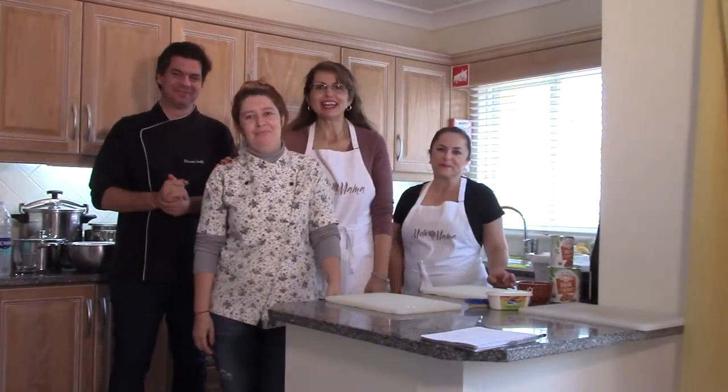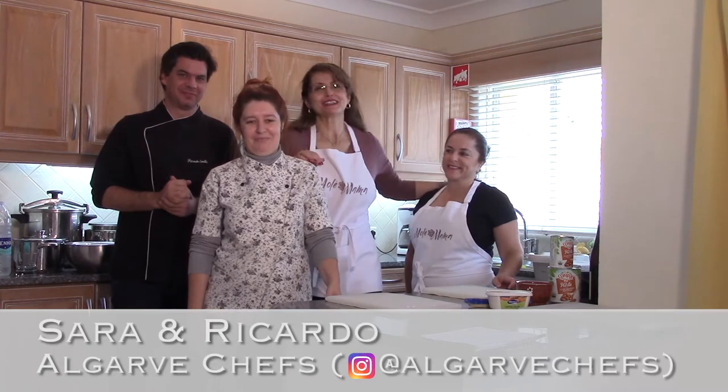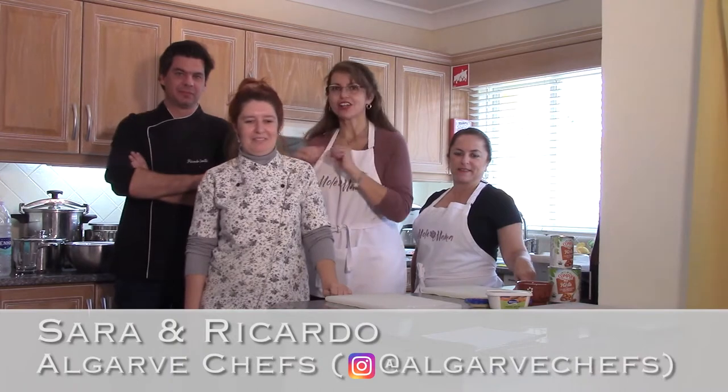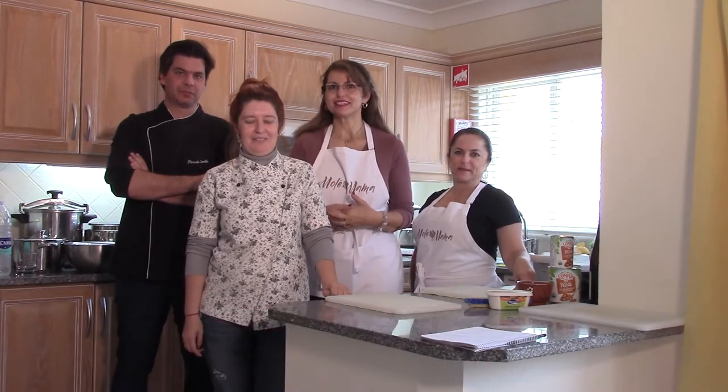Hello, this is Mole Mama and I'm here today with Sara and Ricardo and my wonderful cousin Eva. We're in the Algarve in Portugal, and Sara and Ricardo are going to be teaching us how to make traditional Portuguese recipes.